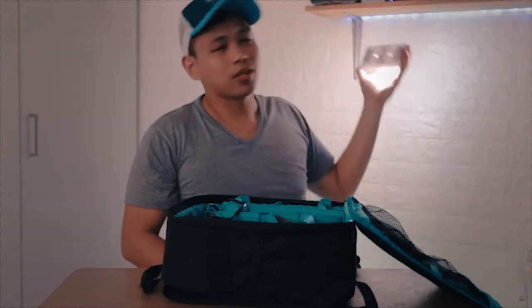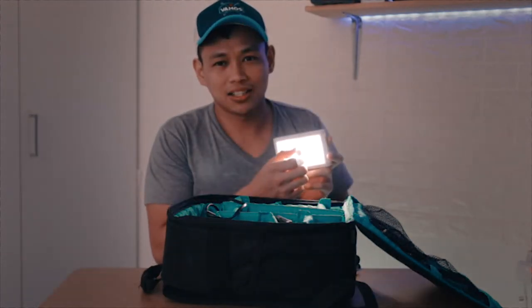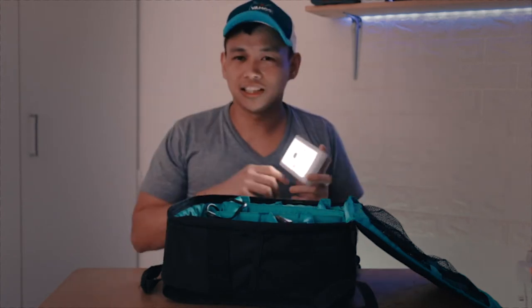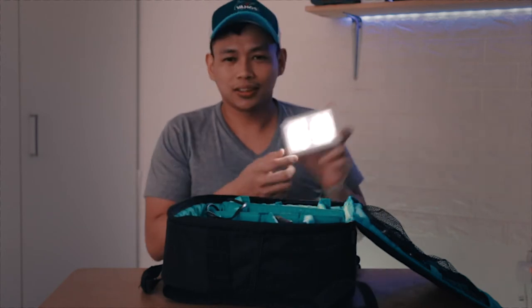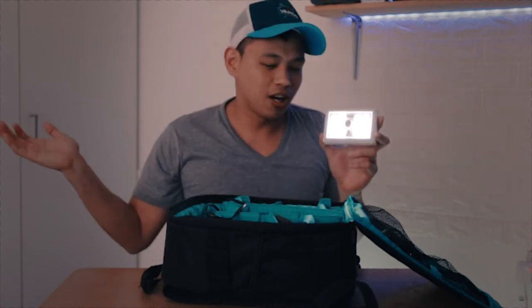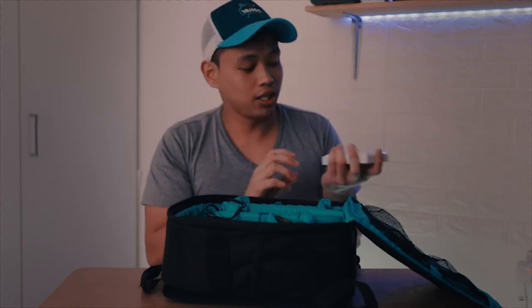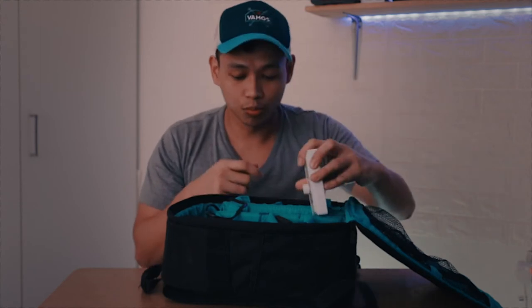The good thing about this light is that it's dimmable. It's not as high-tech as those LED lights you can buy at a camera store, but it works. Just put a color gel on it and you're good to go. That's the first thing I put in my bag because you can never go wrong with a well-lit subject.